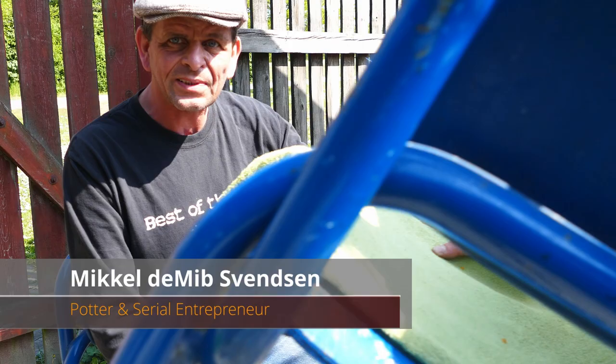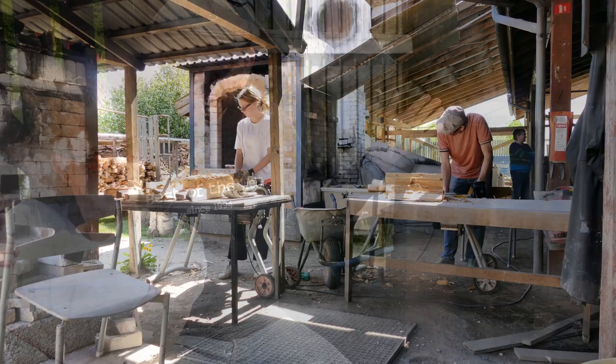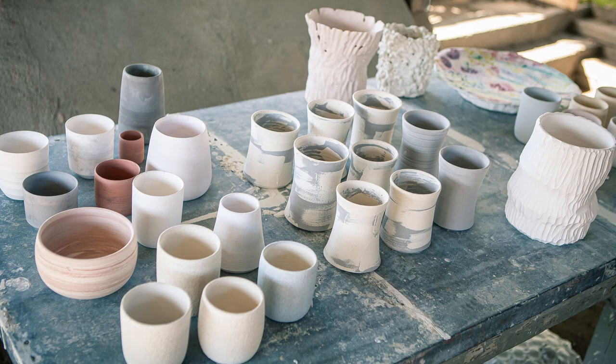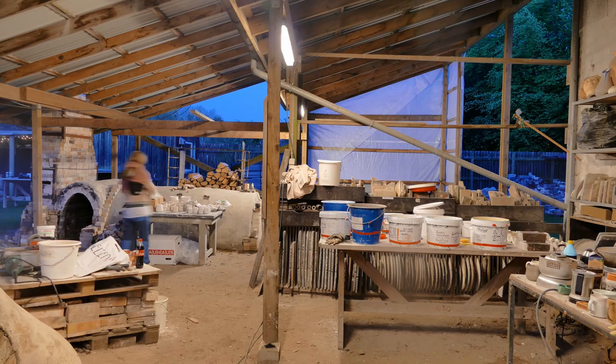Welcome. Today we're doing wood firing. We actually started yesterday chopping wood because we're firing two kilns — this one, which is not so big, and a bigger one over there. We started preparing two months ago, or actually a year ago doing all the pots for the wood firing. We're using stoneware and porcelain — mostly porcelain. We did lots of pots, way more than we can fit in the kiln, but we didn't want to waste any space. Yesterday we glazed everything.